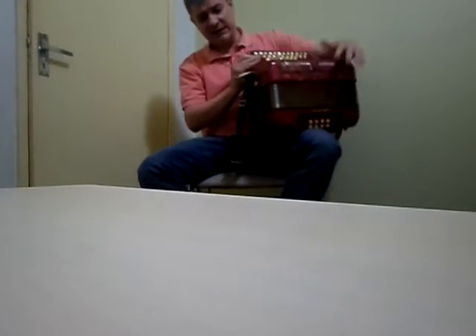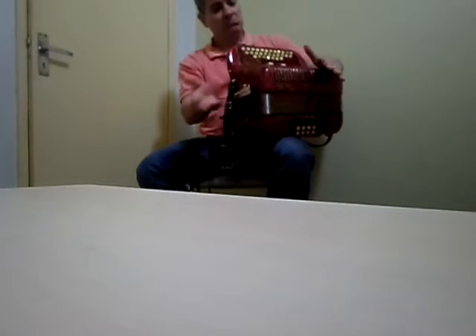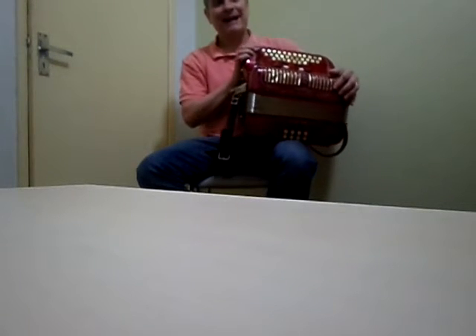A alça da baixaria possui regulagem. Esta gaita acompanha o estojo. Como dá para ver nas fotos que eu vou postar junto, não tem qualquer trincado ou quebrado.